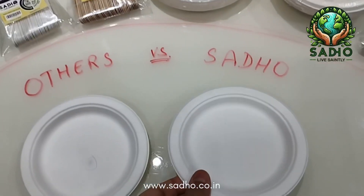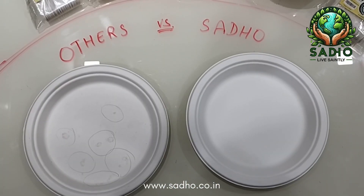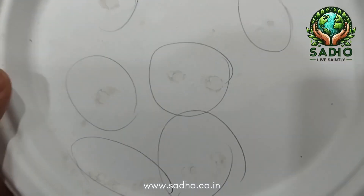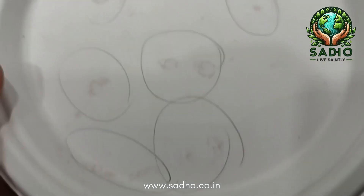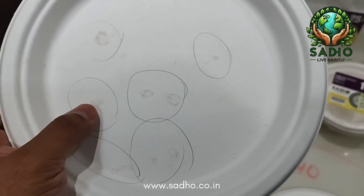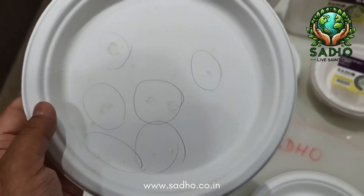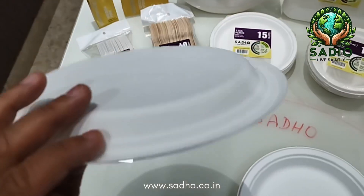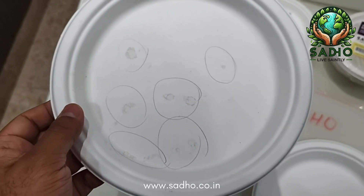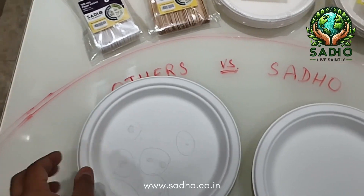We'll be comparing some other products of Sadho versus others. These are the nine-inch bagasse plates. This is the plate from other manufacturers — you can see cloud formations on the plate. Some plates are light, some are dark. These problems occur because the deforming chemical is not used in adequate quantity or not used consistently in every batch, making the plates look very untidy.